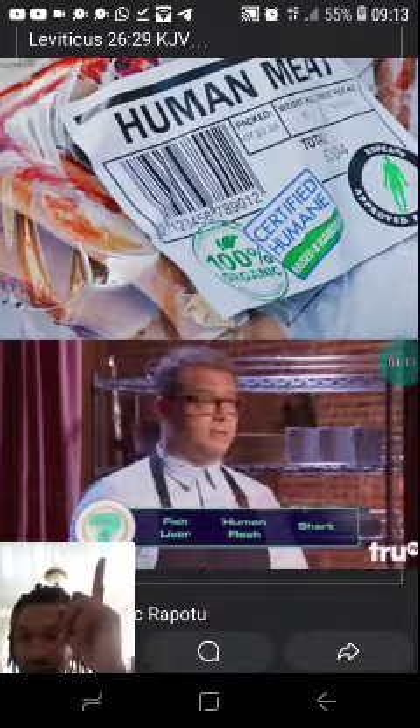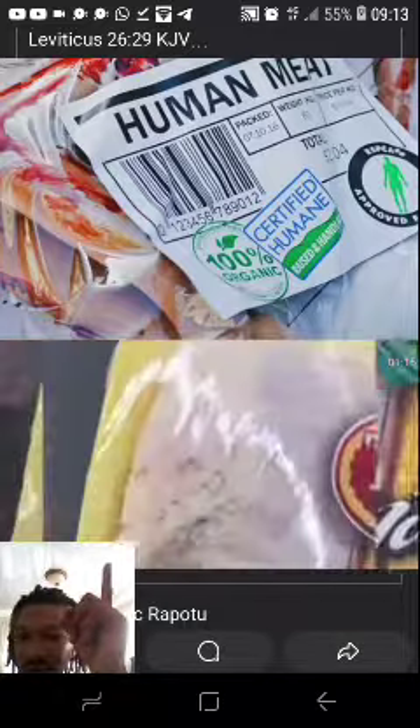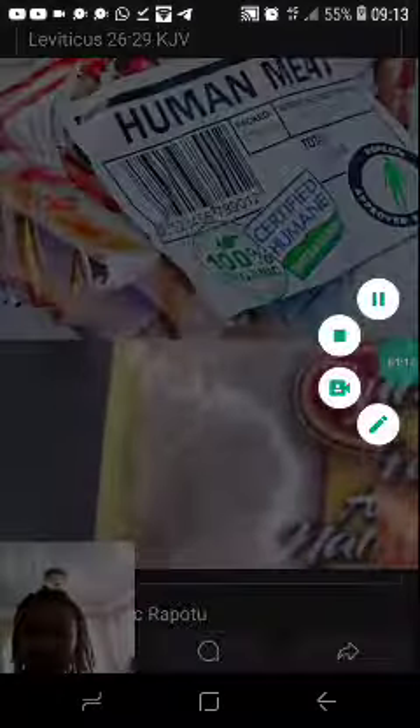I'm afraid you're both wrong. Is this human flesh? No. This ain't no chicken. This is...